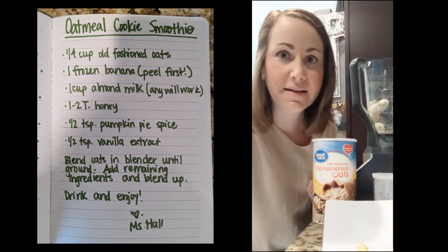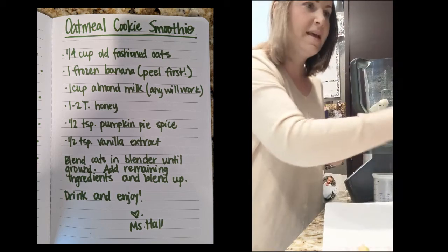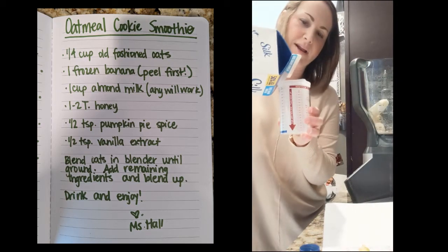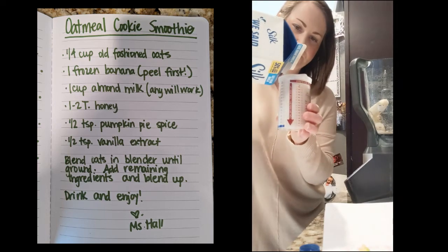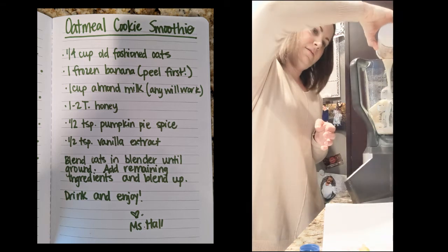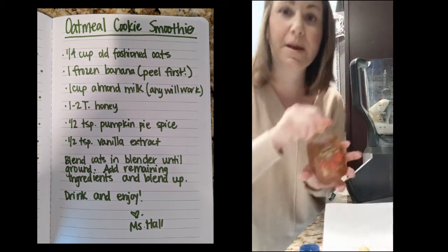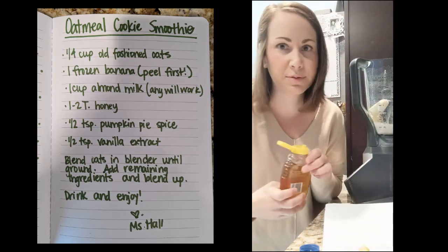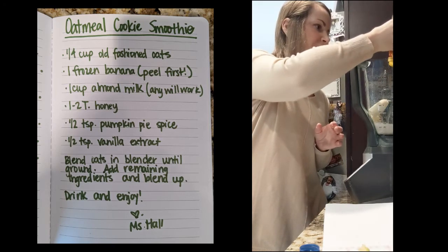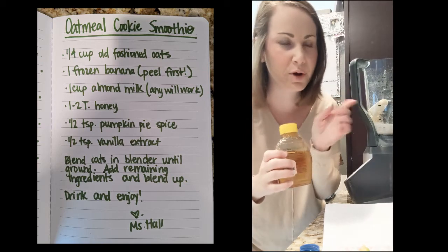I'm putting in my frozen banana, and then you're going to add a cup of almond milk — you can use whatever milk you want. I just happen to have almond milk in my fridge, so I'm going to add a cup and pour it in. The next ingredient is a couple tablespoons of honey. You can do one or two tablespoons depending on how sweet you want it. Honey gets so sticky that sometimes I just pour it right into the blender.